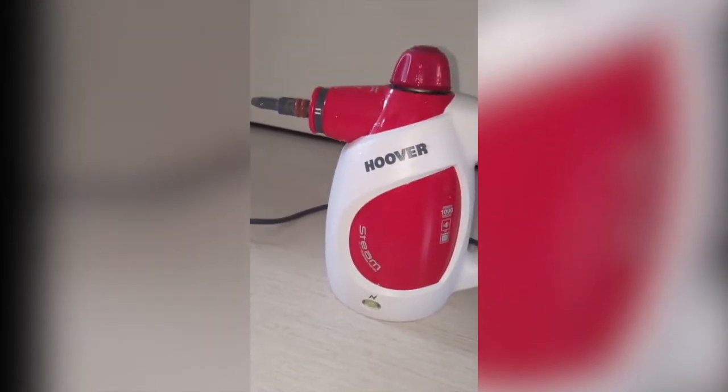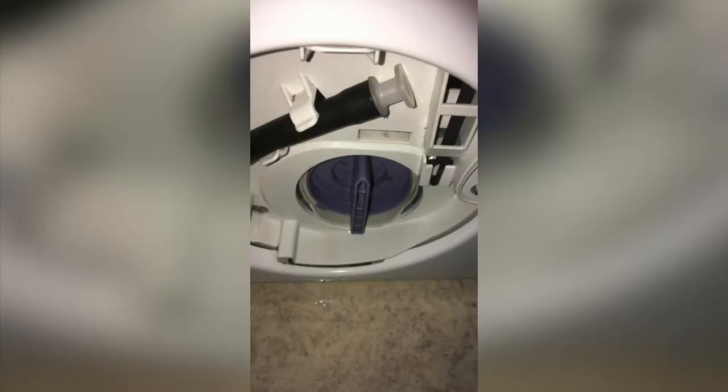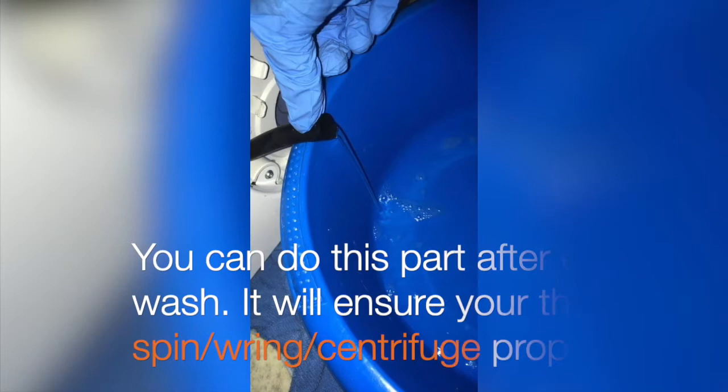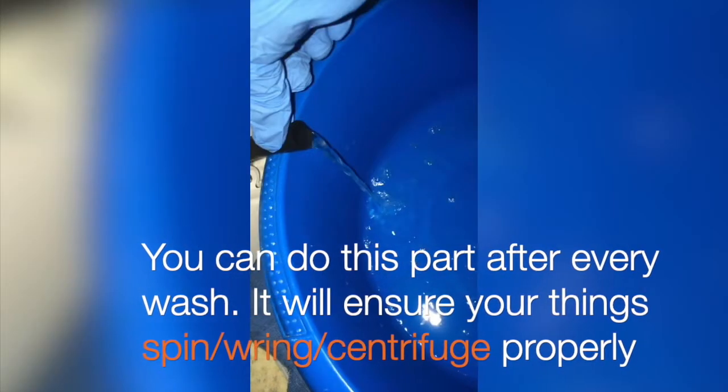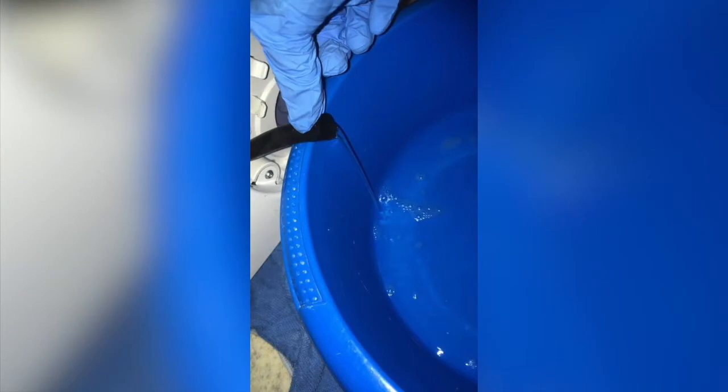To get rid of the blockage you might need a steamer. If you don't have that, you can put hot or very warm water into a watering can and pour it in. Otherwise, it's this black tube thing — just take the white cap off and make sure you drain it properly. Make sure you have a bucket handy and just drain it. There's always going to be water coming from there because not all the water goes through the other tube.